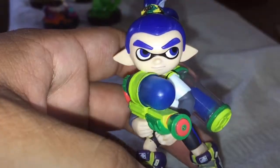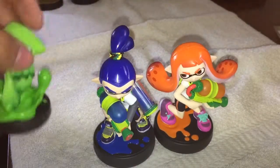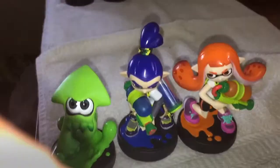That's it for Inkling. I don't have a Wii U so I can't really do anything. Comment what's your favorite, and I hope you have a nice time. Comment, like, and subscribe.